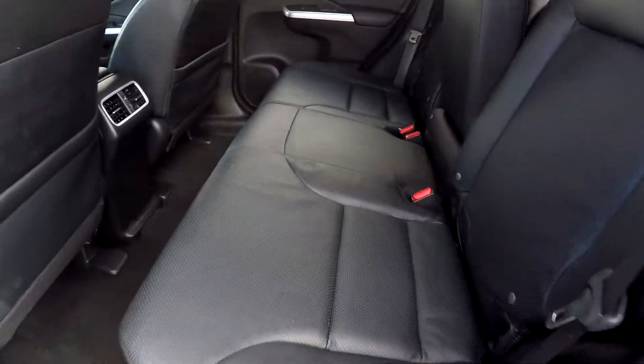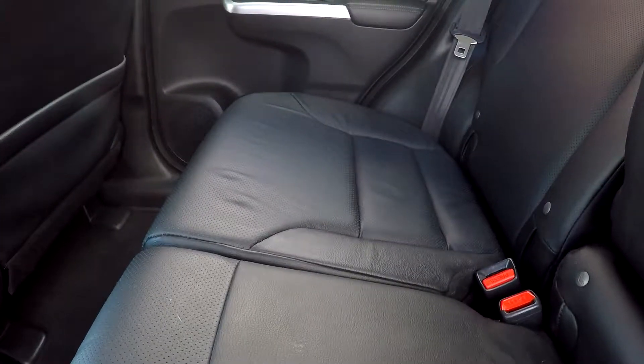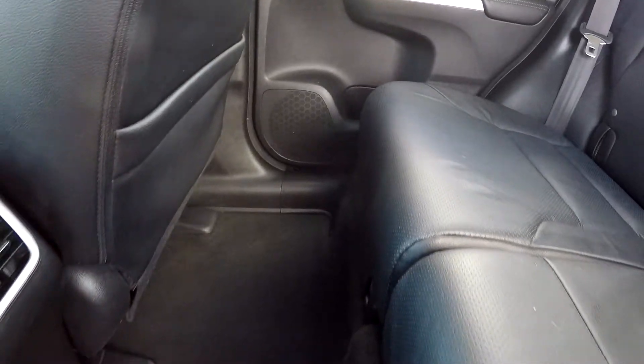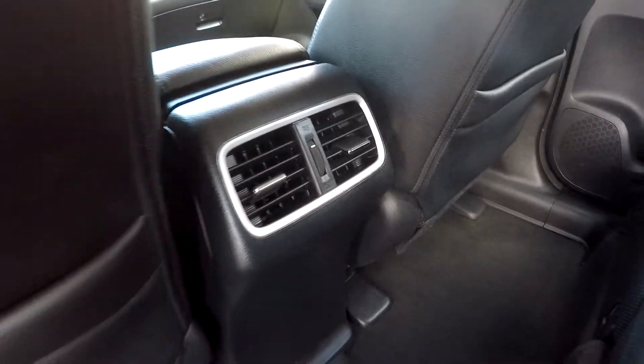Coming into the back seat here, just going to check things out — looking for any tears, scratches, scrapes, anything like that. Everything looks good as we are going through these back seats. The floors also look good. You will have climate back here for your back seat passengers as well.